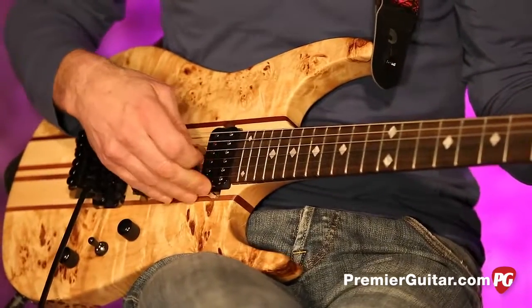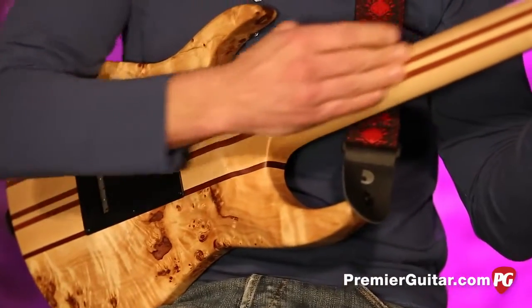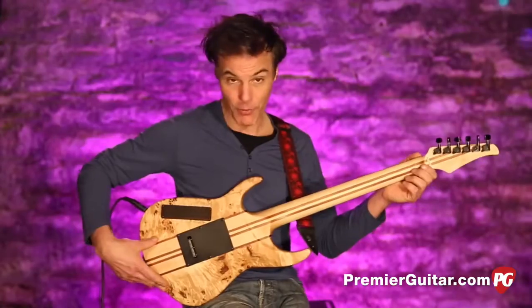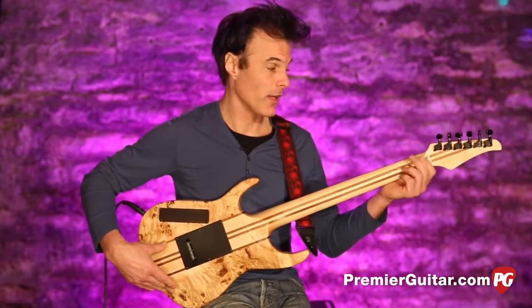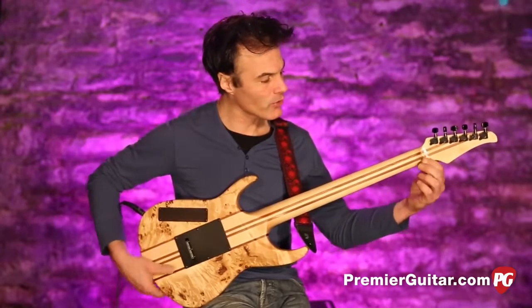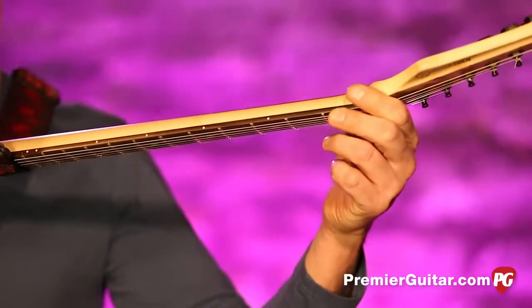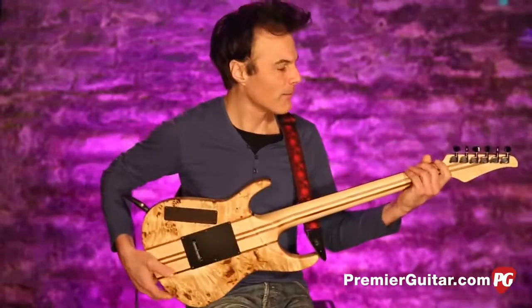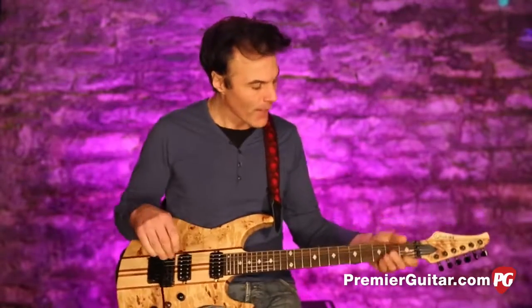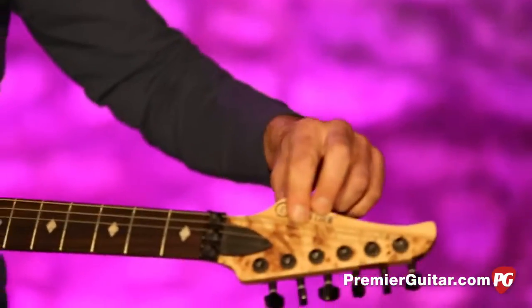It's fitted with two proprietary humbuckers going straight into the body, which is pretty cool. The five-ply neck has strips of walnut running down it and goes right through the body — that's an expensive thing to do, but they managed it at an inexpensive price point. It also has a volute, similar to what Gibson did in the '70s for neck stability, and I love the matching headstock with the body.